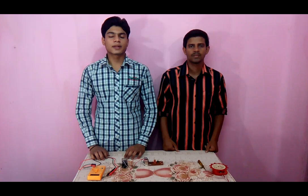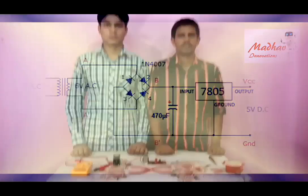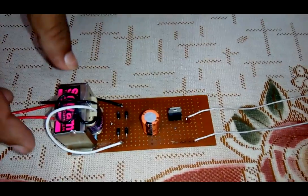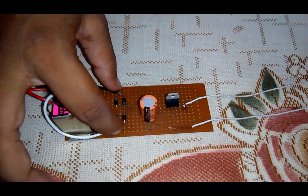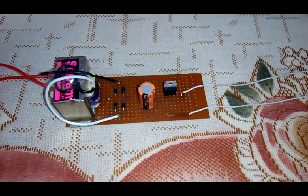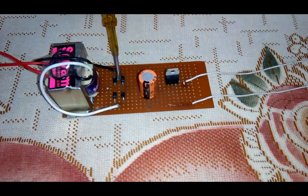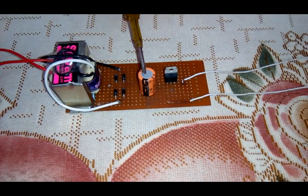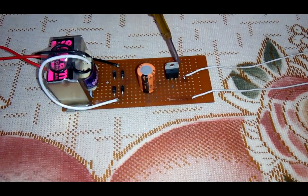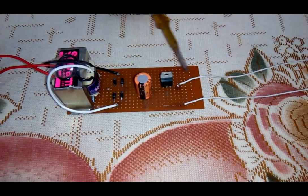First of all we need a half-wave bridge rectifier. The circuit diagram is shown on your screen. We are using a step-down transformer from 230 volt input to 6 volt output, then using four IN4007 diodes. A 6 volt DC output is taken, and a capacitor of 470 microfarad is connected in parallel with it. A 7805 voltage regulator is connected with it and the output is taken out.